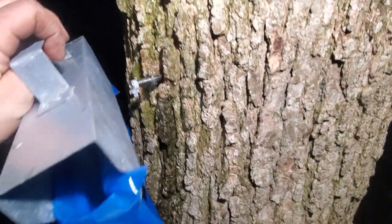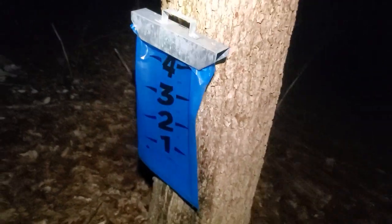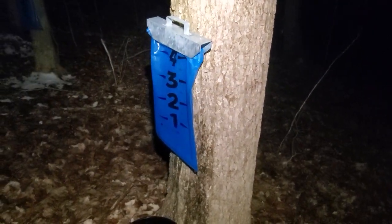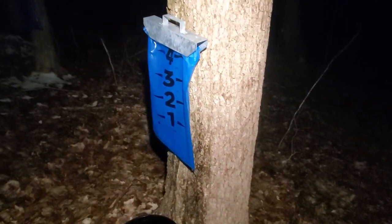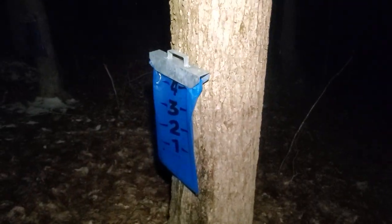That problem is fixed. Look a little bit closer when you see something that looks like a leaky bag — I would say at least 75% of the time it is something else. Jim Schumacher, Smokey Lake Maple. Have a good night.